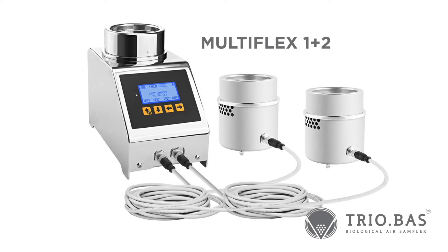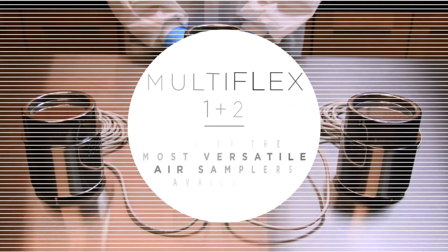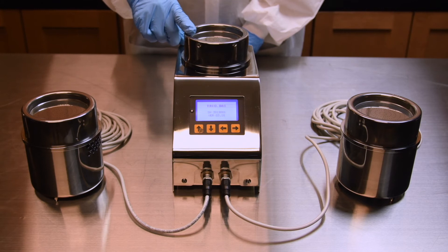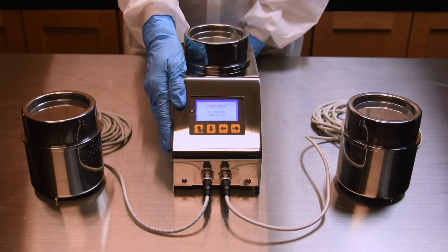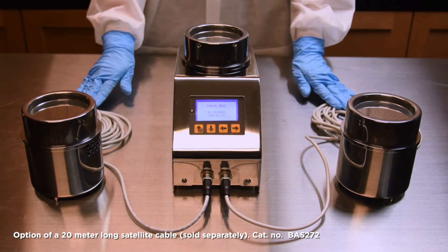Introducing the Multiflex 1 Plus 2 — one of the most versatile air samplers available. This design features one fixed aspirating chamber and command unit combination, plus two independent satellites with 5-meter-long attachment cables.